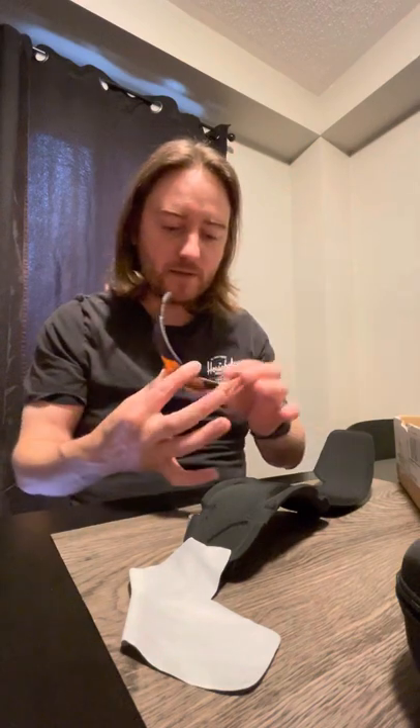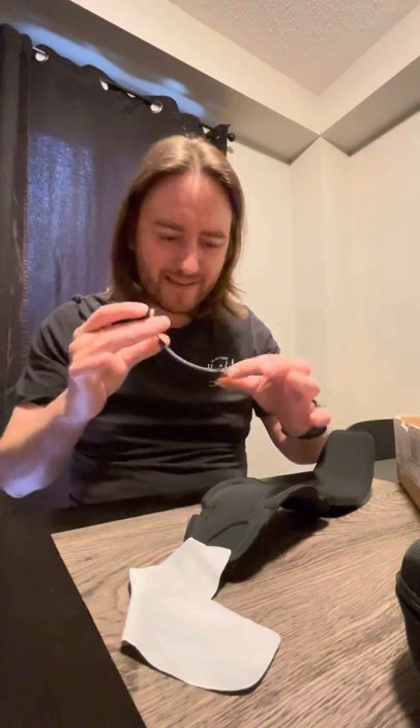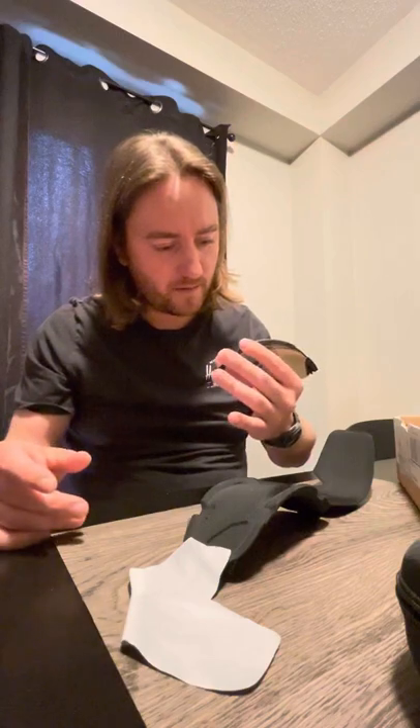So yeah, here's my new lens. It's got a couple little spots on it so I'll have to wipe those up, but yeah — pretty awesome.